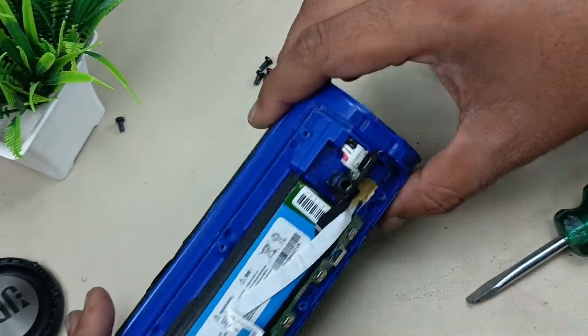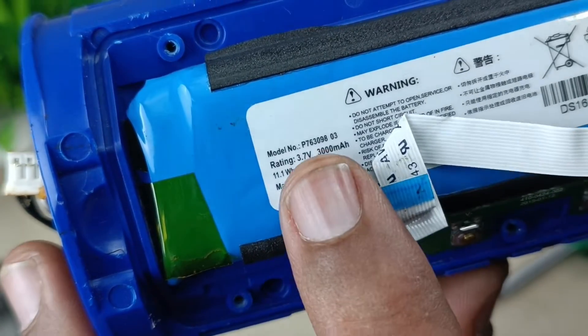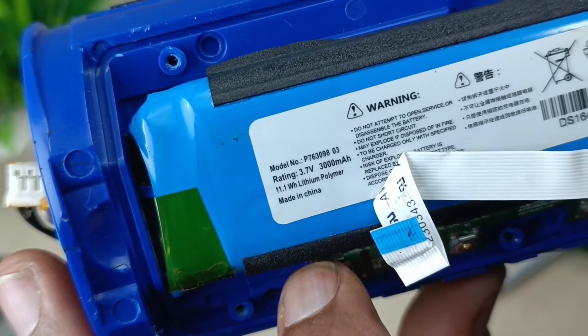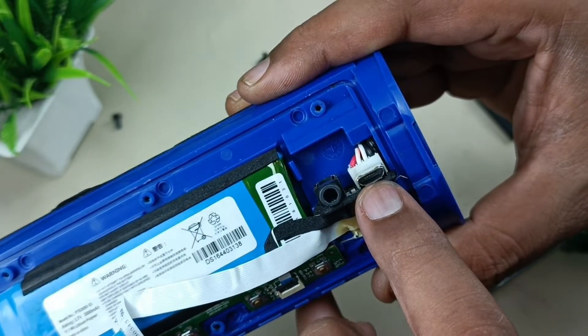The case has been removed. This is the battery — it's around 3.7 volt, 3000mAh battery. Model number is P76309803. This is the auxiliary input for the speaker, and this is for charging.